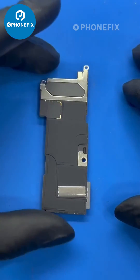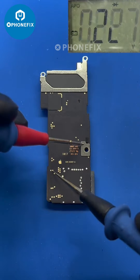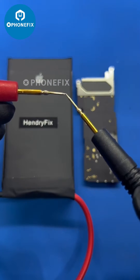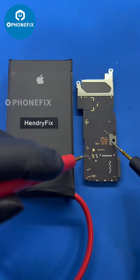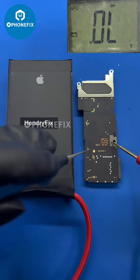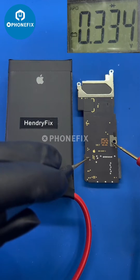Remove the protected stickers and check the resistance value. The main power supply is short circuit. At this moment we can use our self-made short killer to break down the capacitor which was short circuit. Resistance value back to normal.